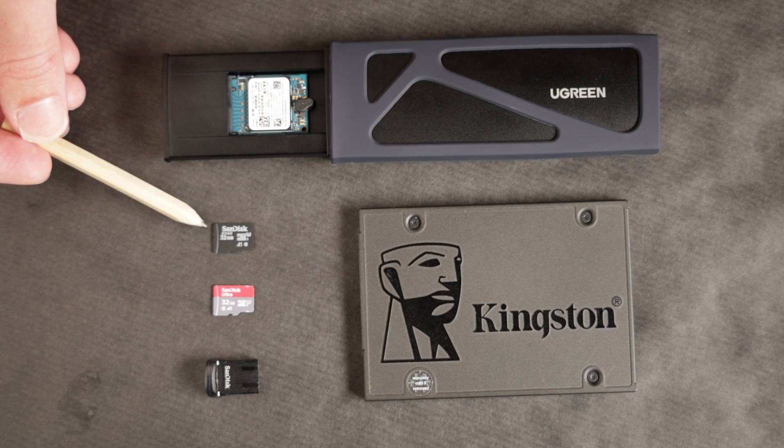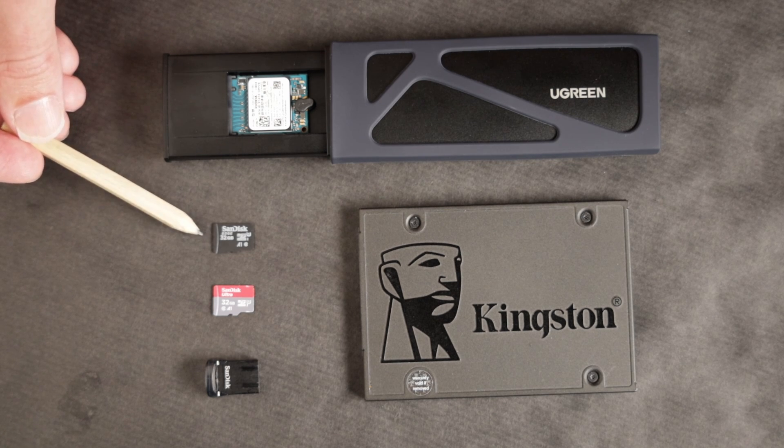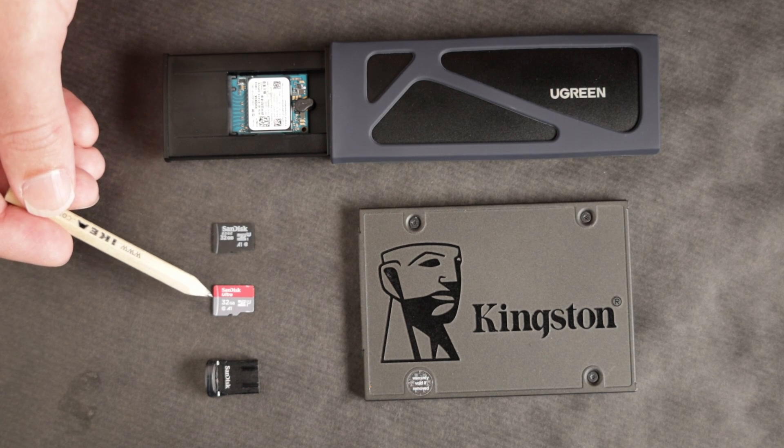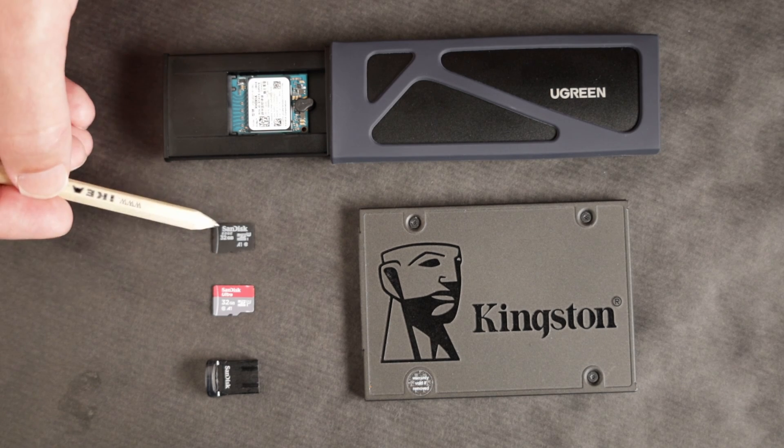First we have the SanDisk Edge. It's an OEM card so you're not going to be finding it in stores. It's an A1 class card — it is the card that Raspberry Pi sent me with my Pi 5, so I'm including it in the test. Next we have the SanDisk Ultra, which is also an A1 rated card, so it's a pretty fair comparison with the SanDisk Edge.